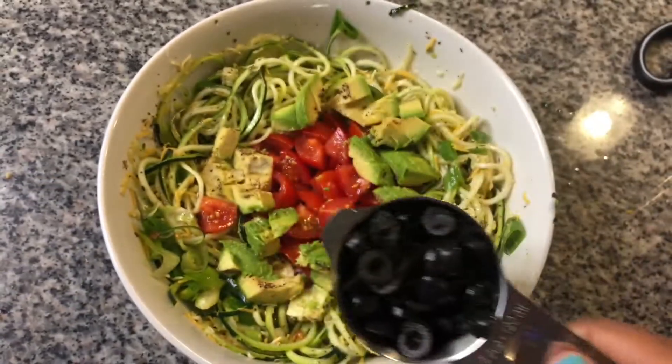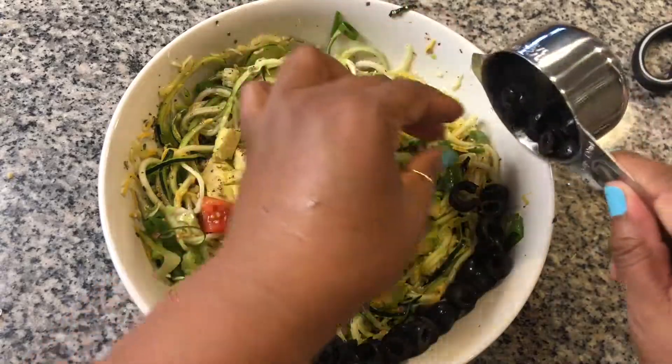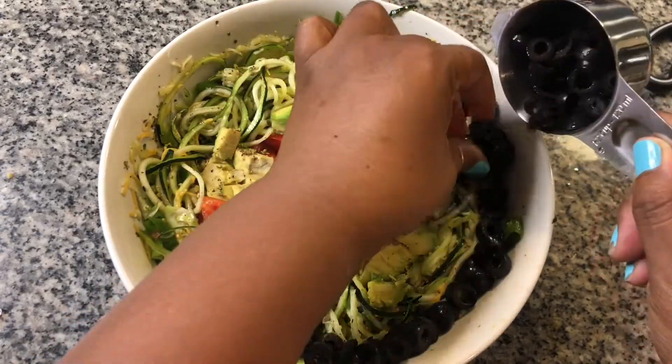Finally, add half a cup of sliced black olives and enjoy. This salad will serve two as a meal and four if you're serving it as a side dish.